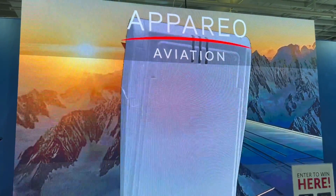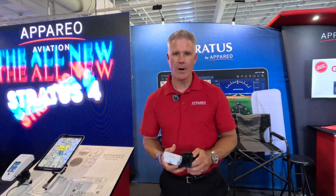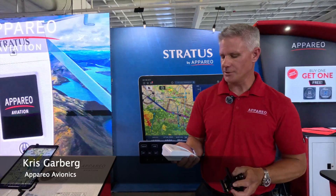AirVenture showgoers love new gadgets, and that's exactly what Apario has here at this year's show. It's the Stratus 4, a new portable ADS-B receiver. Chris Garberg is going to tell us all about it. Welcome to the Apario booth — Stratus by Apario here at Oshkosh.